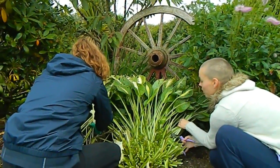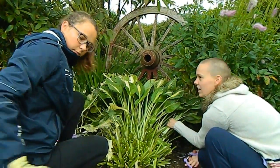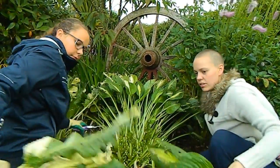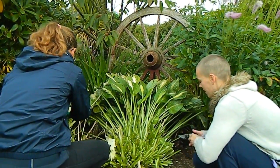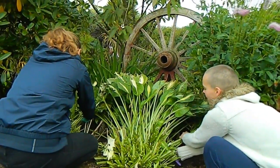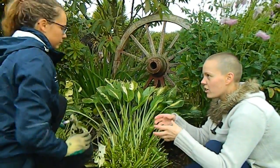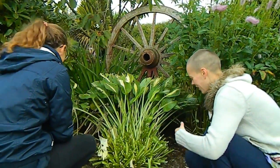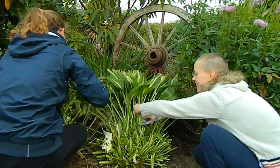I also have an air plant. In his transition year, Josh was selling air plants — little plants that don't have roots and don't grow in soil. I bought one from him during his mini company project, and somehow he also managed to sell me a little glass jar for it to sit in for about five euro. It was just an old glass jar and somehow he tricked me into buying it, but I have it in the window still.